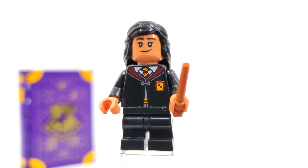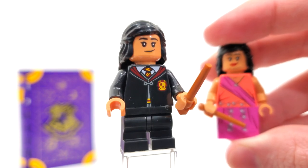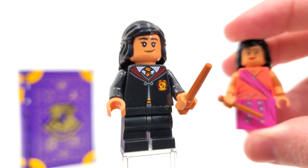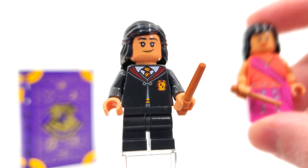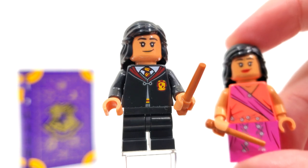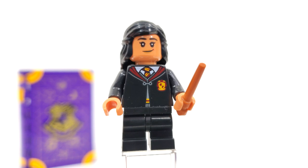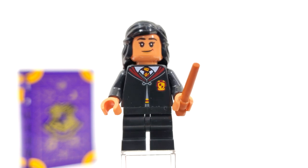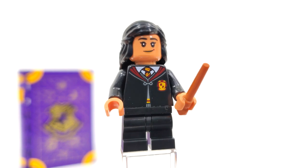Next, we have a rather interesting inclusion of Parvati Patil for the second time ever in LEGO form. Her first appearance was way back in the 2020 Advent calendar, where she appeared in her Yule Ball outfit. One thing I really appreciate is that we have an exclusive facial expression for her in this instance, because the facial expression on the Yule Ball variant has a little special detail exclusive to that look, but this one completely removes that little marking on her forehead. I really love LEGO's attention to detail in this particular wave.